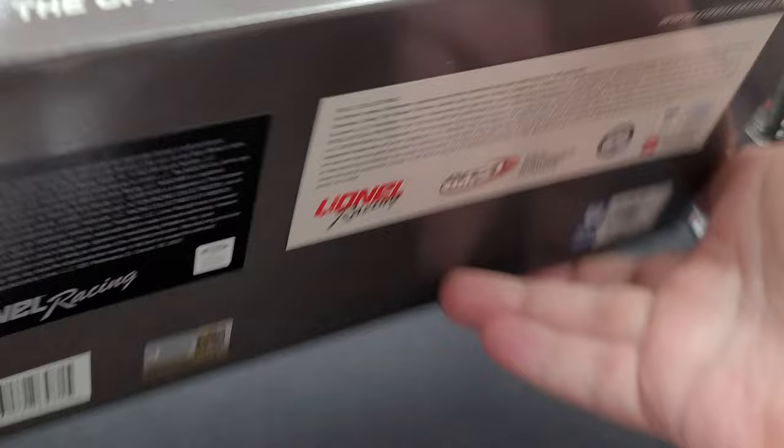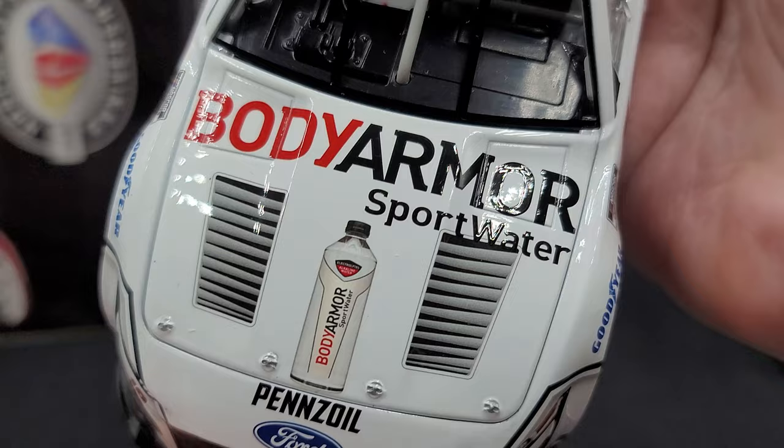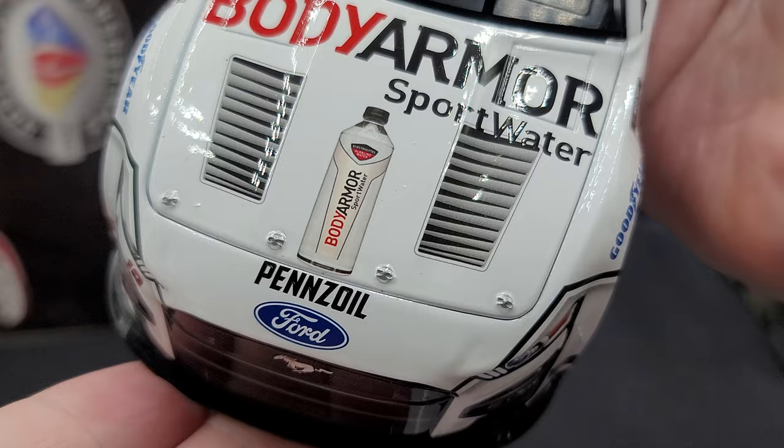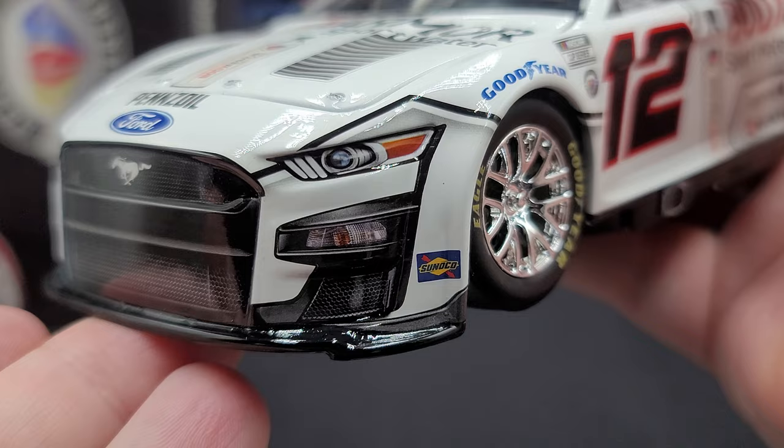Let's go ahead and take a look at the diecast itself. Starting off on the front windshield banner we have Ford, simulated cooling inlet, and Blaney. Moving on to the hood we have Body Armor Sport Water, with simulated louvers on either side of the hood and silver painted details for the hood pin. Moving along to the nose we have Penzoil, Ford, and of course Mustang, with number 12 below the right headlight.